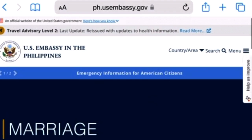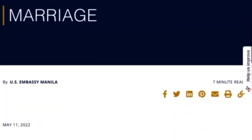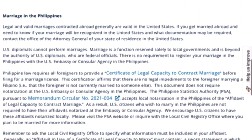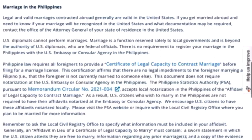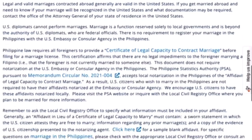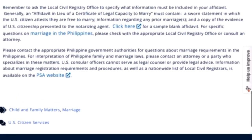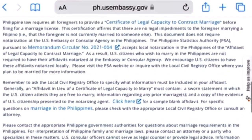This is the announcement of the US Embassy for marriage. Here it is written in a copy of the memorandum that the PSA, or Philippine Statistics Authority, is still allowing and accepting locally notarized affidavits of legal capacity to contract marriage as of January 2023.